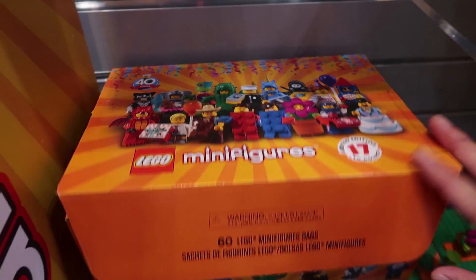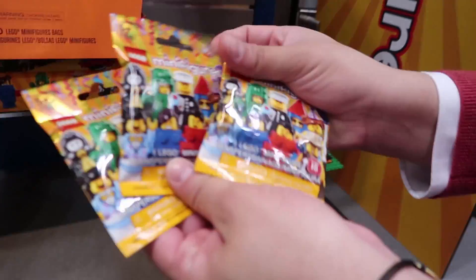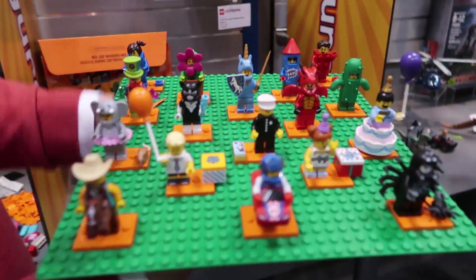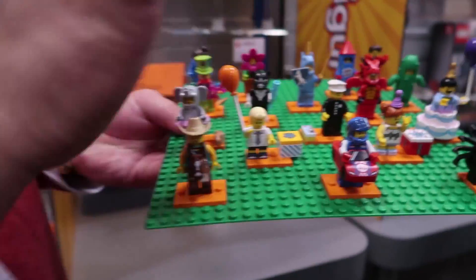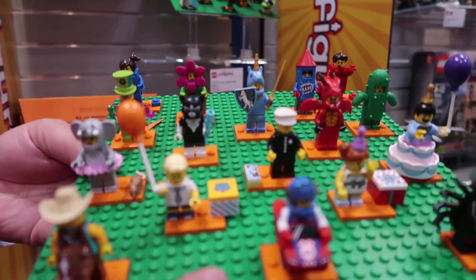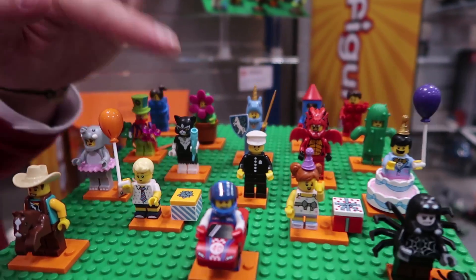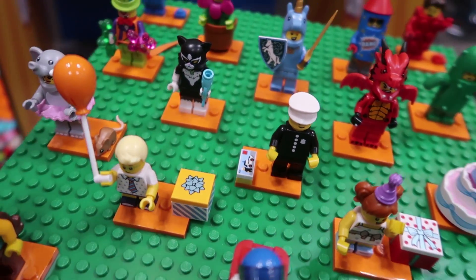I can pull out the blind bags as well. This is the party series. One interesting minifigure to note is the policeman in the middle. This is a replica of the very first minifigure they created in 1978. The set next to him is the set that he was included in, represented in brick form.